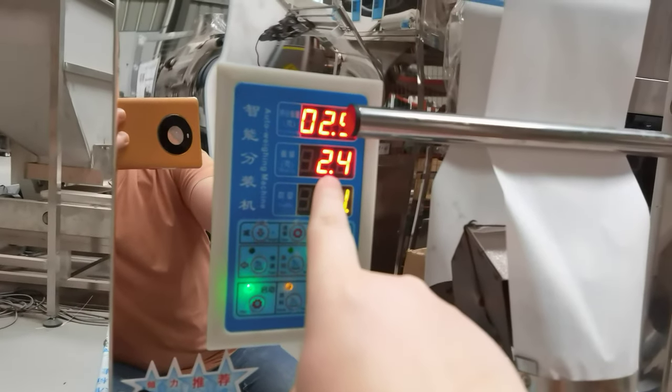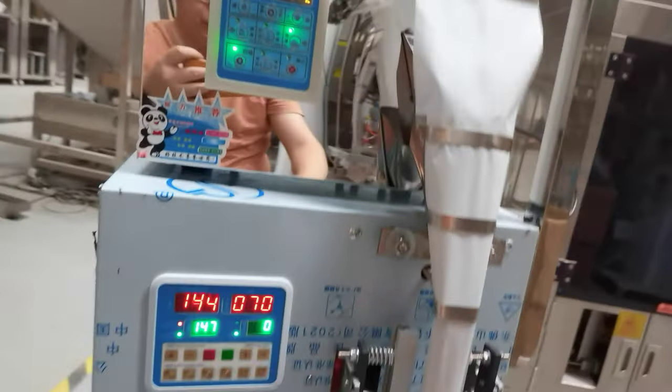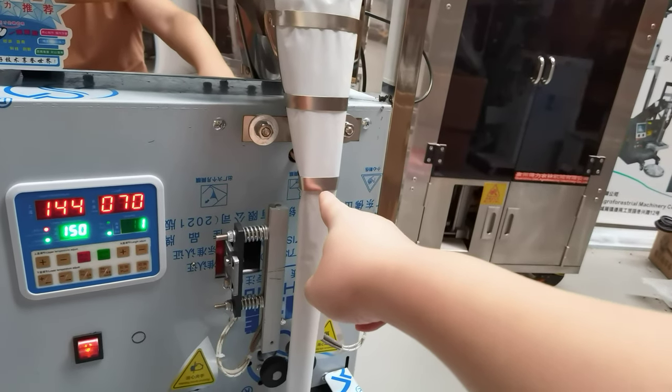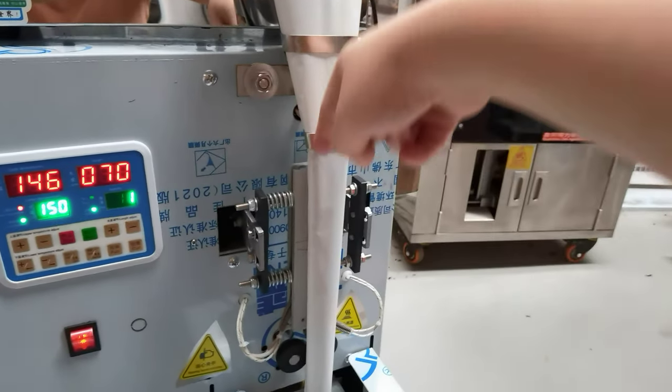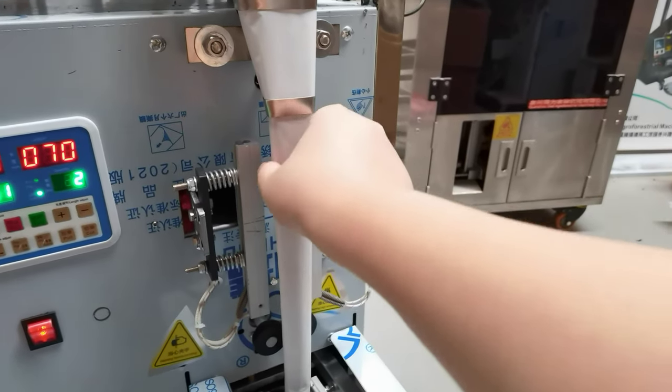Now you can see it's filling out. This shutter has a vibration function so the tea, when filling the tea bags, will not get stuck in the shutter.